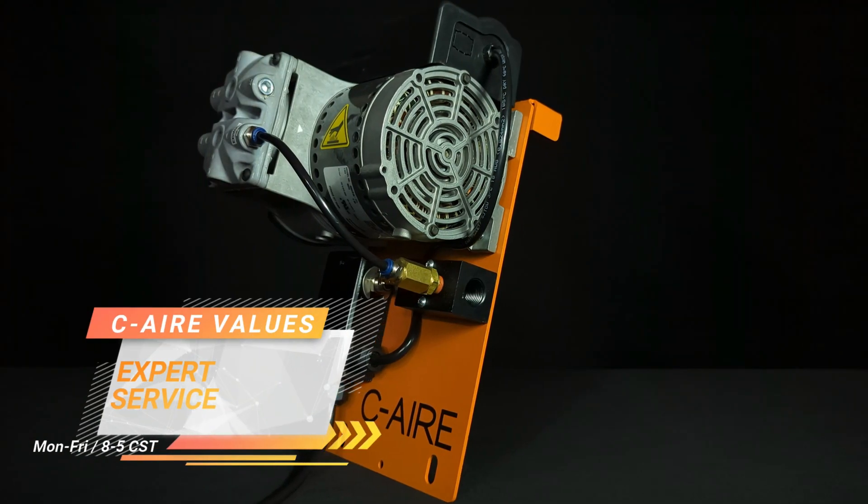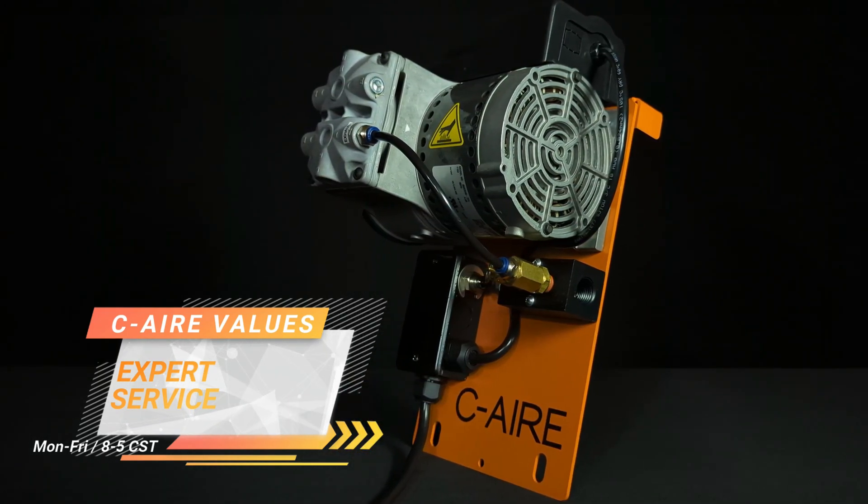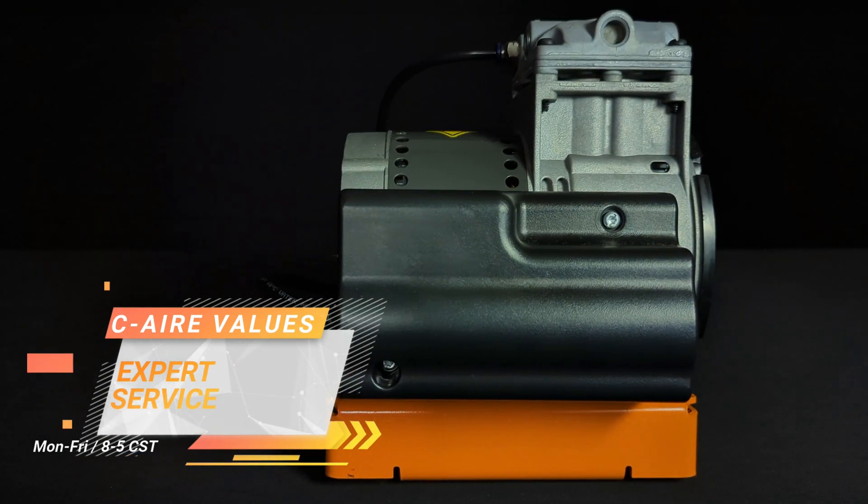Agents are available Monday through Friday, 8 to 5 Central Standard Time, ready to answer your call in 12 seconds or less to provide solutions quickly and easily for all your needs.